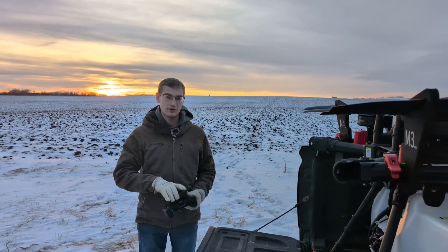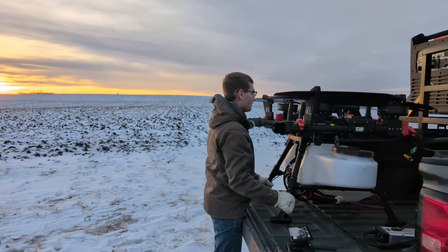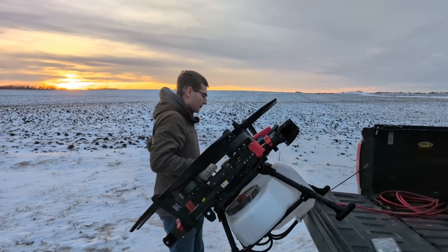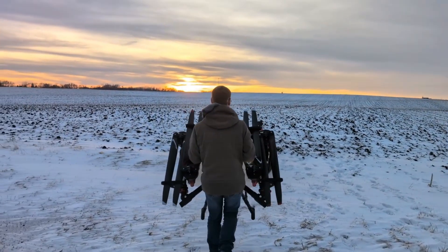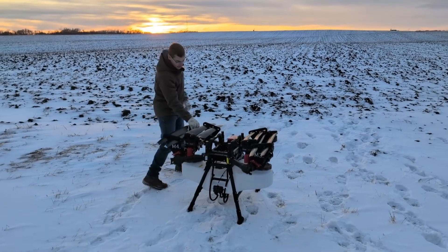We'll get this drone out of the pickup here, unload it, get it set up, and show you guys how it is to set up. So even though this drone is over 300 pounds fully loaded, you can handle it with one person. It's going to be pretty easy to set up.